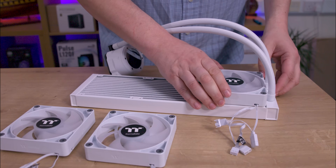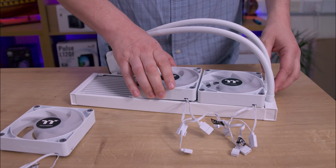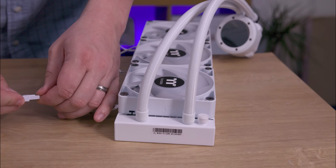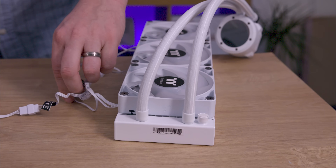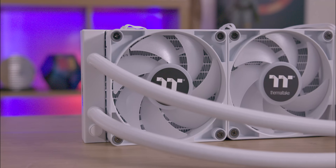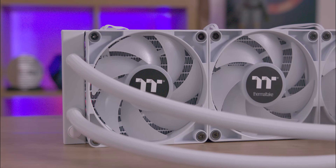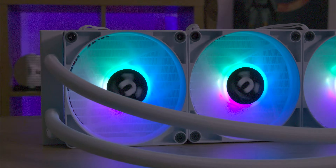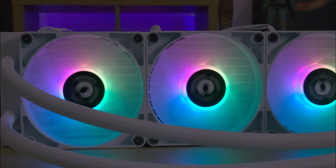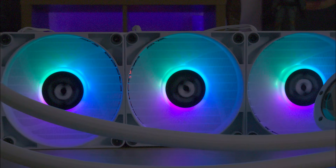Make sure your motherboard, case, or a controller has ARGB connectors for lighting effects, otherwise the lighting effects will not work. The CT120 ARGB fans match the performance of the non-ARGB versions which we previously reviewed and found excellent.